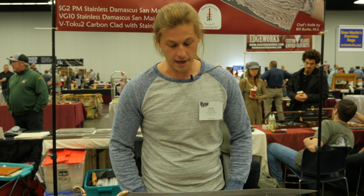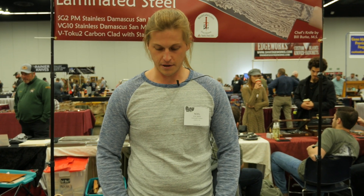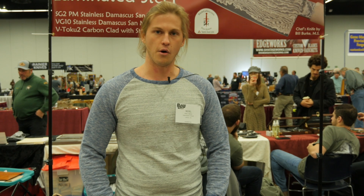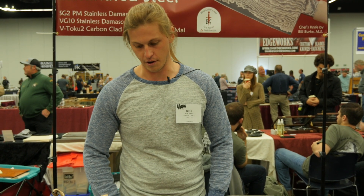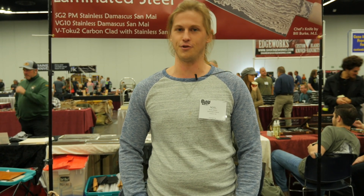Again, you can find my work online on Facebook — look up Oak Heart Forge — or you can go to oakheartforge.com, and find me on Instagram under oakheart_forge.